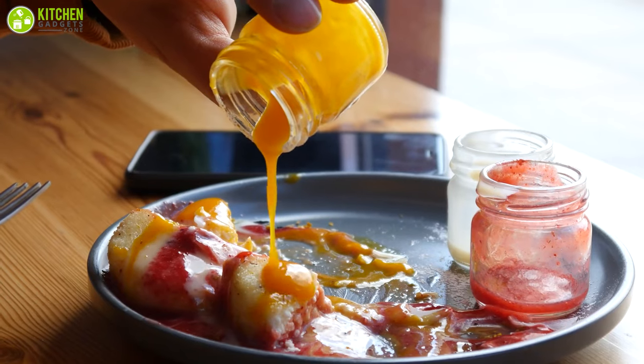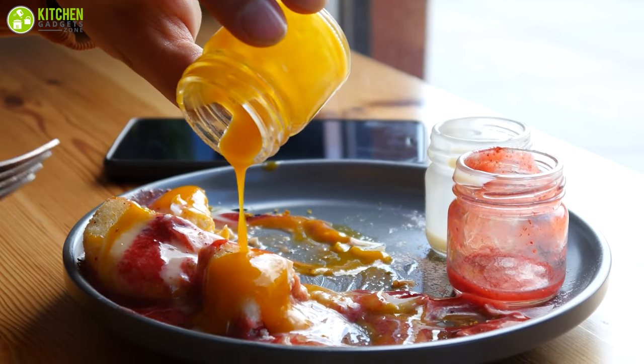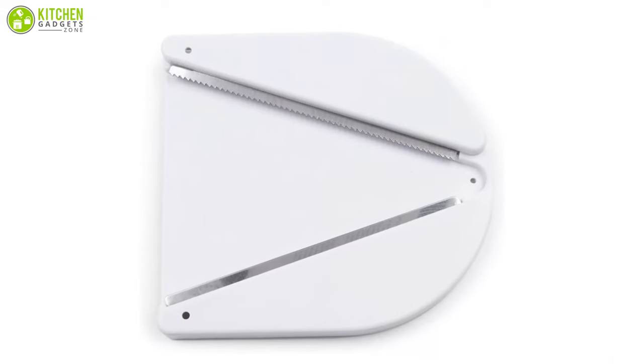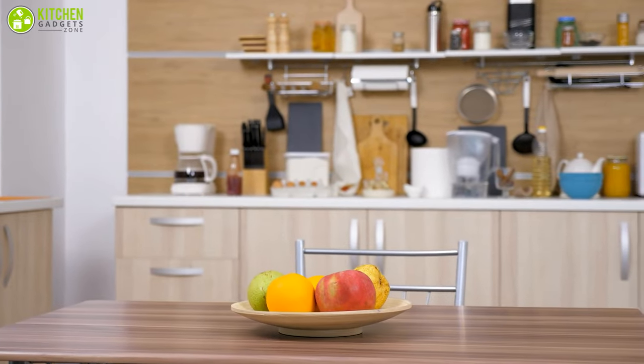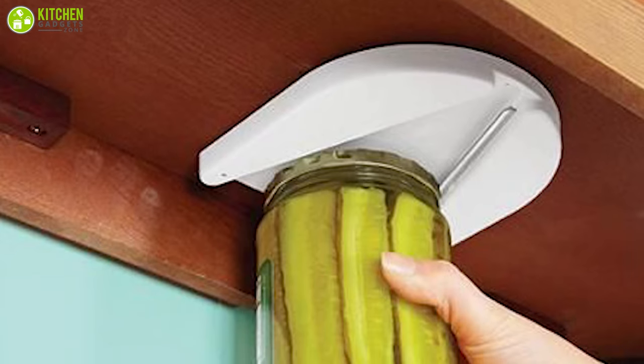Be it spaghetti sauce, salsa, or whatever you need — this opener handles it all. As an added benefit, it doesn't take up extra counter space, so you'll have room for more kitchen tools. You should give it a try and see for yourself.